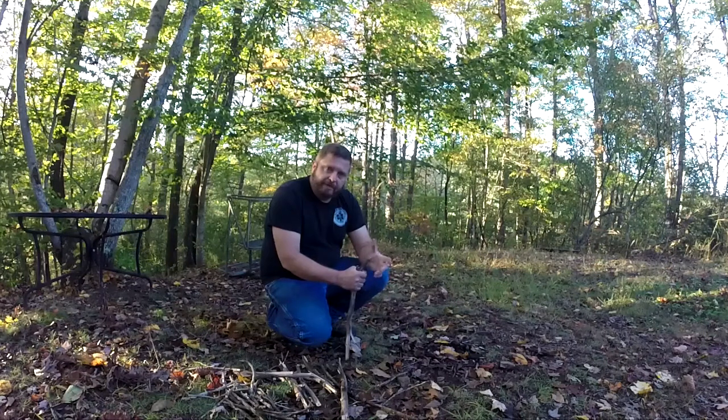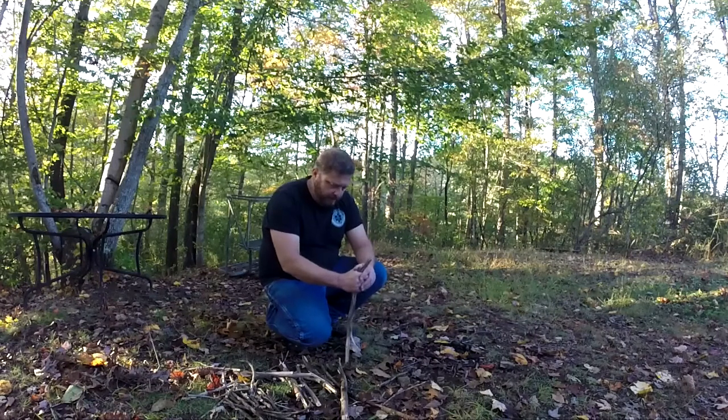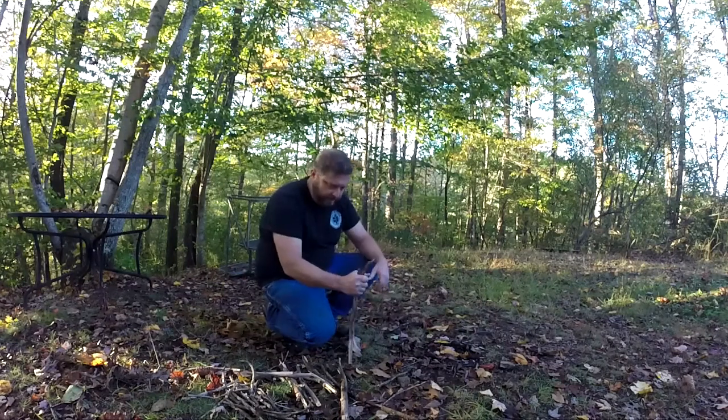If you're an old pro at building fires, you're probably watching the wrong video, to be honest with you. This is a very basic beginner's video — for someone who maybe is just tuning into YouTube wanting to learn the process of building a fire. Maybe they're new to bushcraft, camping, or hiking. This is not for the experienced woodsman, because I'm sure if you are one, you already know how to build a fire.